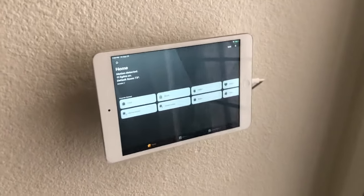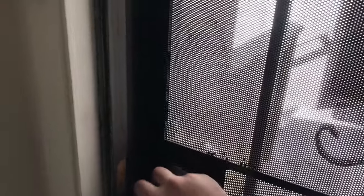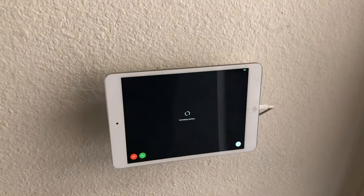This is just a quick demo of how I was able to set up the Ring app with an iPad. So if motion detects, it automatically pops up the live view.